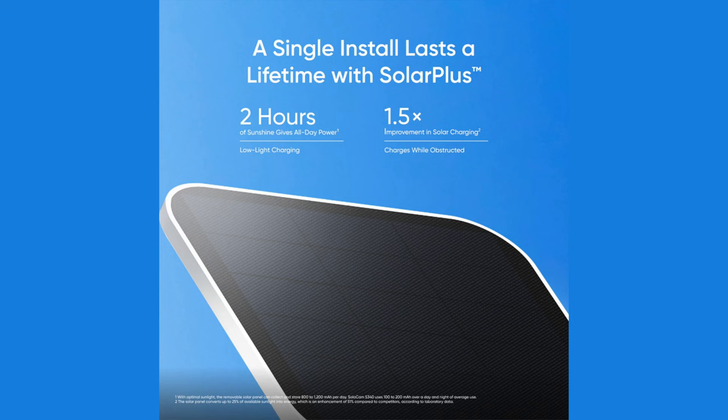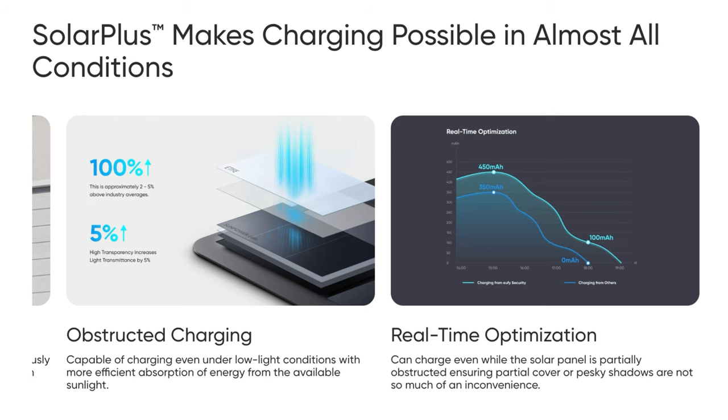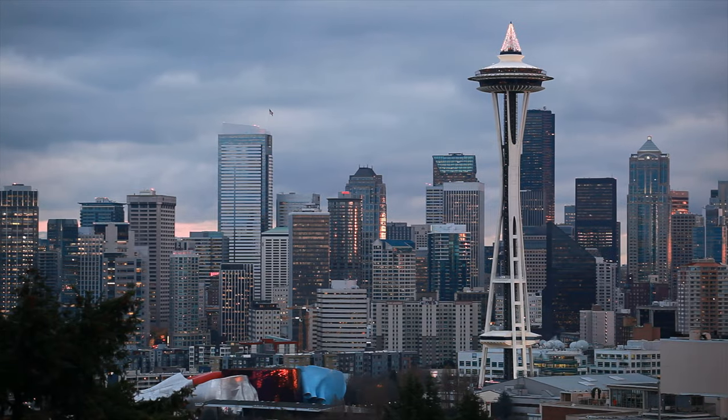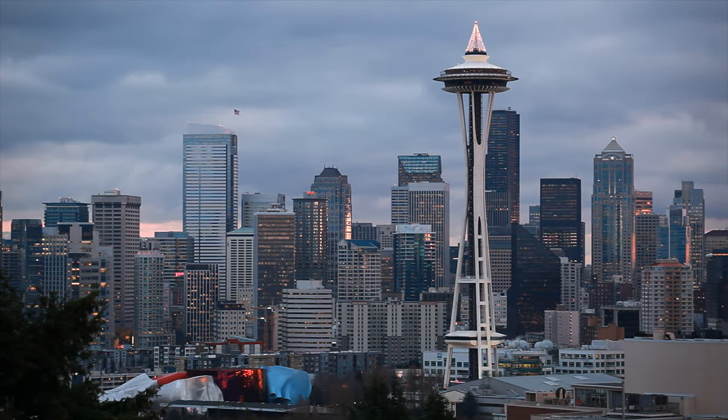The camera has a feature called Forever Power that requires just two hours of daily sun to keep it charged. It has Solar Plus that lets the solar panel work with a relatively low amount of sunlight, and a built-in 10,000 milliamp hour battery that will power the camera for up to four months — even in cloudy climates.